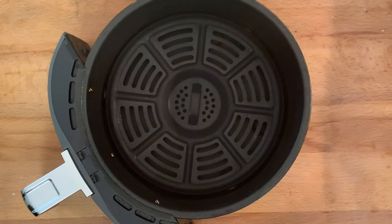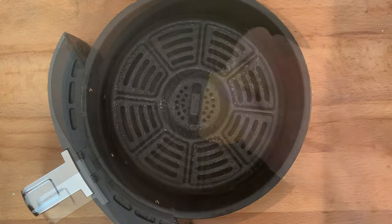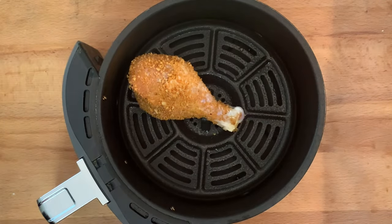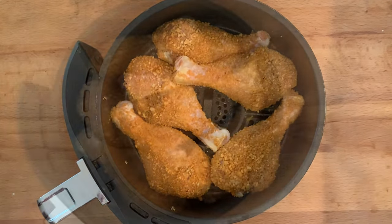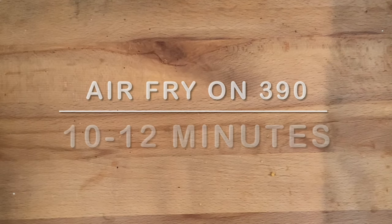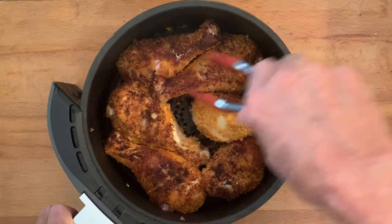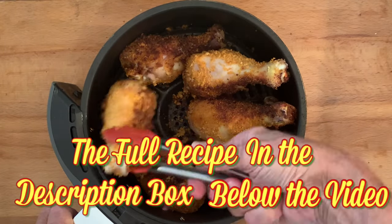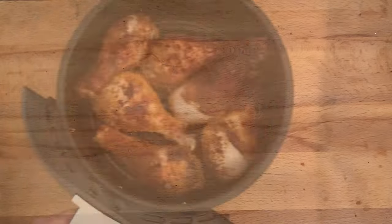Preheat your air fryer at 390 for 3 minutes. Then spray the basket with cooking spray and place your chicken in the basket in a single layer. Air fry on 390 for 10 to 12 minutes. Remove, give them a good toss. Reduce the heat to 350 and then cook another 8 to 10 minutes until the internal temperature is 165 degrees.